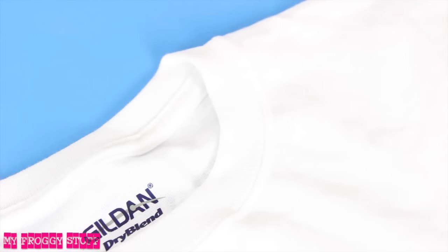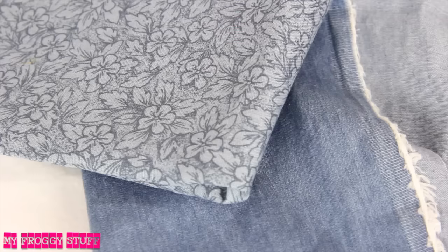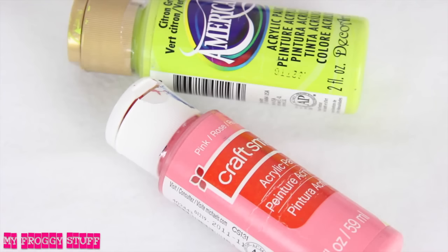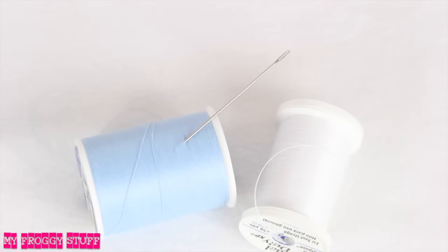To make the clothes, I will be using a t-shirt, a thin blue jean or cotton material, ribbon, hook and eyes, craft paint, and a needle and thread. Using some ideas from our doll Christmas sweater video,